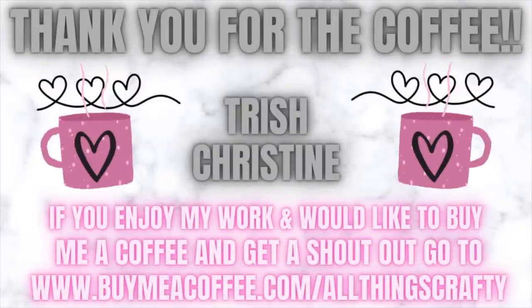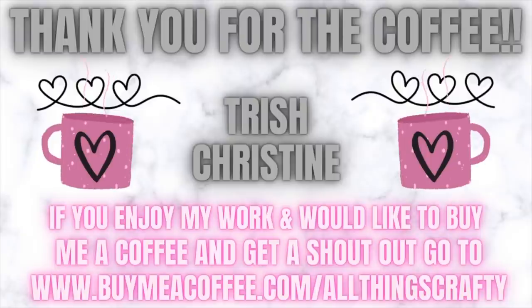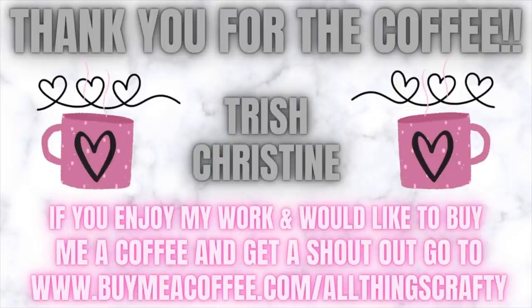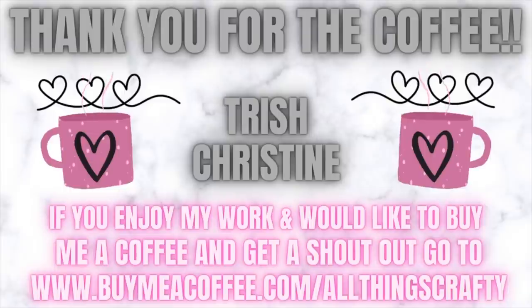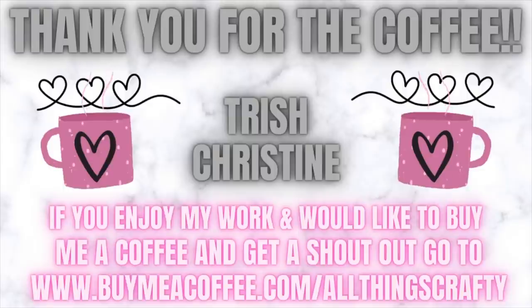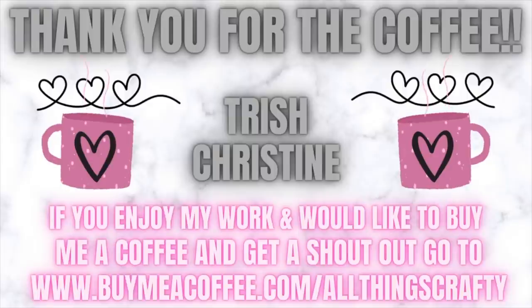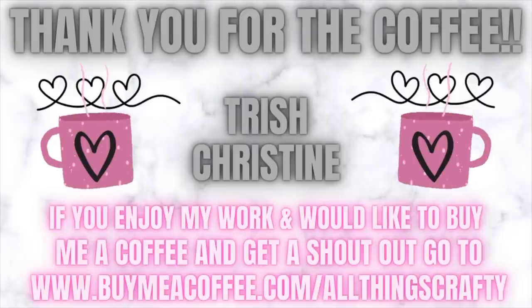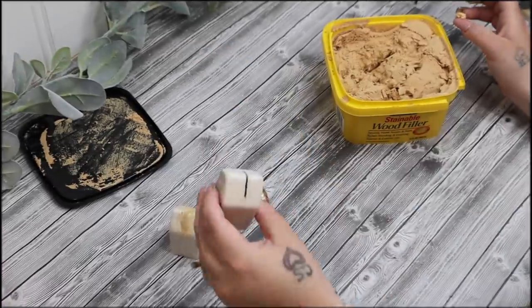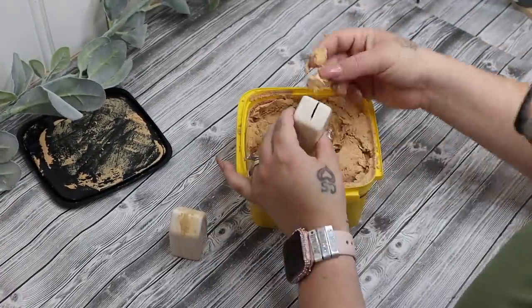I'd like to thank Trish and Christine for buying me a coffee. If you enjoy my work and want to support, you can follow the link in the description box and I'll give you a shoutout in my next video. But you can always support your favorite DIY YouTuber just by watching, hitting the subscribe button, hitting thumbs up, commenting, buying merch, or watching commercials. There are so many ways to support — I appreciate every single one of you no matter how you do it.